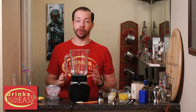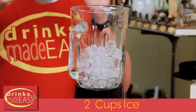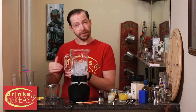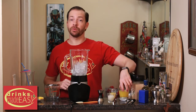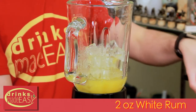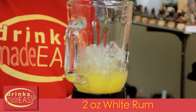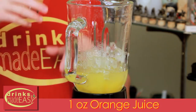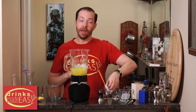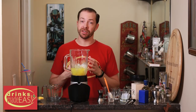To build the pink painkiller, you'll start with two cups of ice. Now if you want it a little bit more slushy, you can always cut back on that. If you want it a bit more dense, you can always add more ice. Next we'll add four ounces of pineapple juice, two ounces of white rum, one ounce of orange juice, and one ounce of coconut cream. Cap that off and blend until everything's integrated.